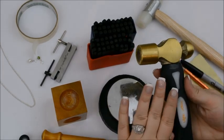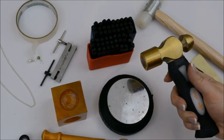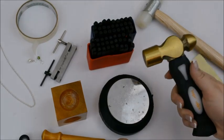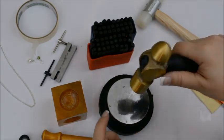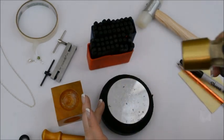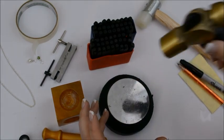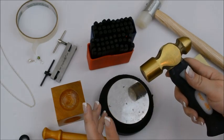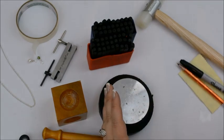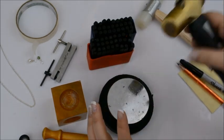Now speaking of hammers, you'll notice I've got a special stamping hammer. Once you know that stamping is something that you want to do, you absolutely want this hammer. The shorter handle gives you a lot more control when you're stamping. You can use a regular one from your toolbox — that actually will work fine — but when I switched to the smaller hammer, I wasn't so worried about hitting my left hand, and my stamping got leaps and bounds better.